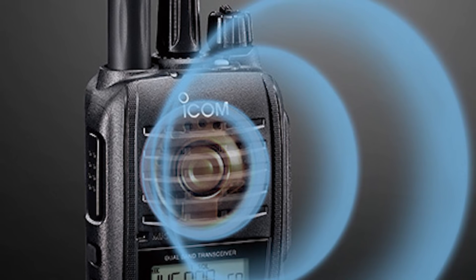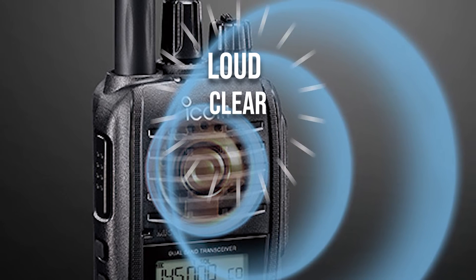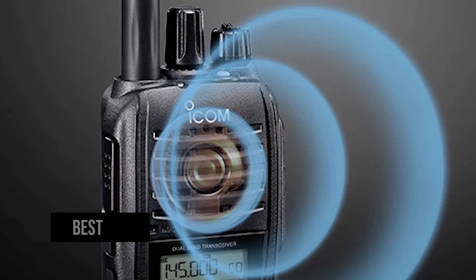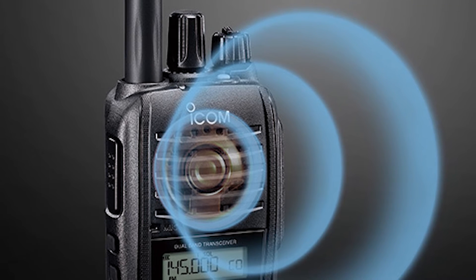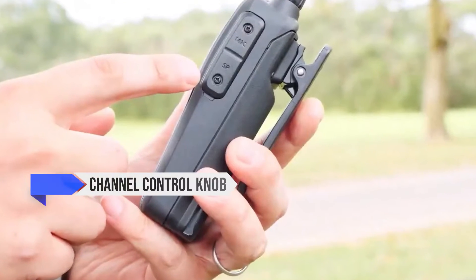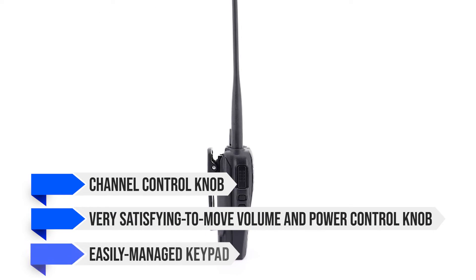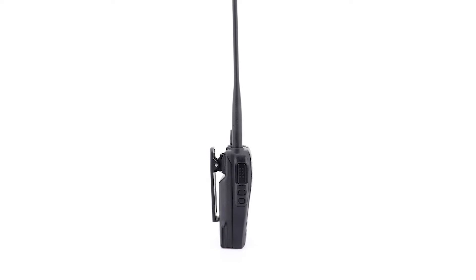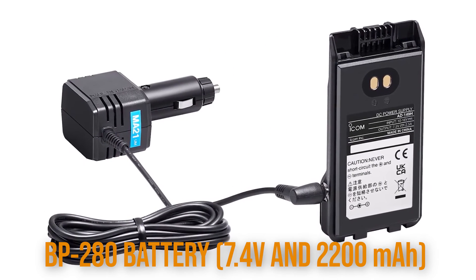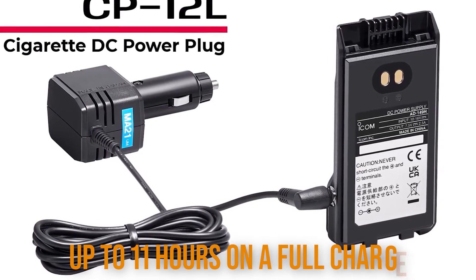But there is redemption in the speaker. The big 1500 milliwatt speaker on the radio is loud, clear, and offers pretty good sound quality — this might indeed be the best speaker in this category. The ICOM IC-T10 continues with high-quality features, including a channel control knob, a very satisfying volume and power control knob, and an easily managed keypad. It draws power from a BP-280 battery at 7.4 volts and 2200 mAh, which can work up to 11 hours on a full charge.